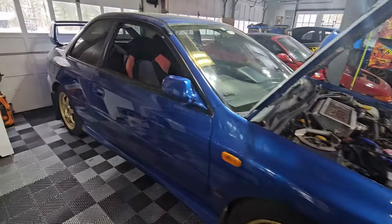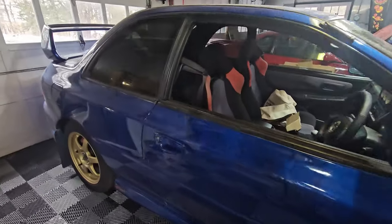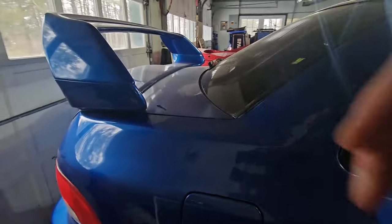I got it to the U.S. last year, and once I got it here I had a lot of stuff to do on it — tires, suspension, lots of fluid changes, all that good stuff. But I was intrigued by the fact that it had a six-disc changer in the trunk.